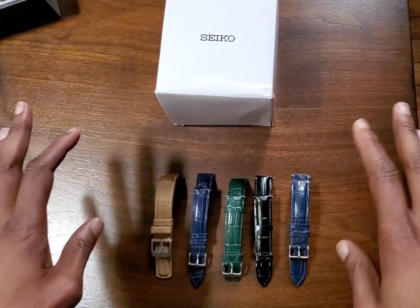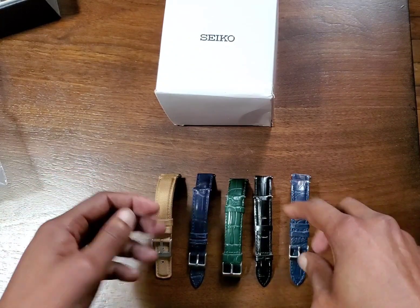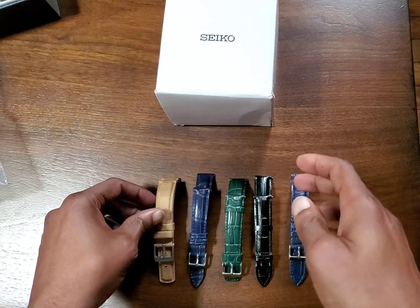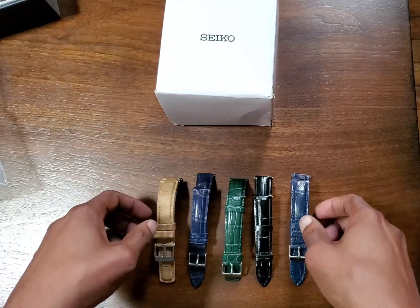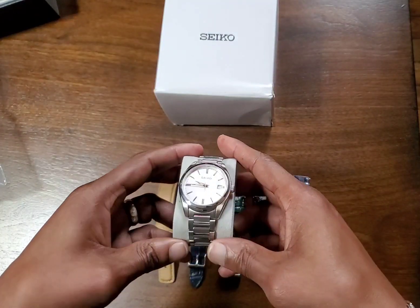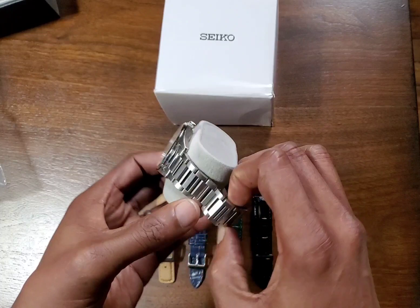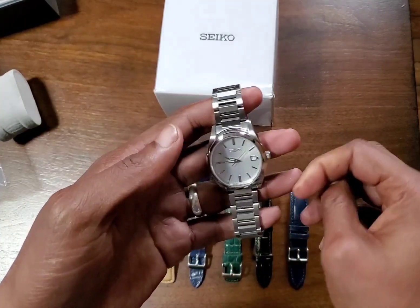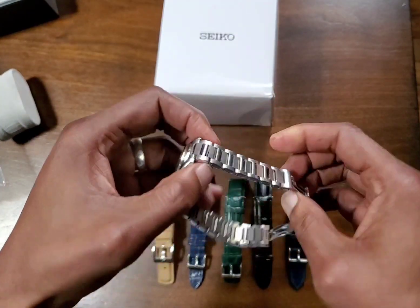So here are five aftermarket straps that I bought all on Amazon. They're all leather except for this one, which is sailcloth. I bought them for different watches, but I'll show how they can be applied to the SUR307. The bracelet I have on this watch, as I showed in my very first YouTube video, is from a Presage bracelet. It's really nice — it's heavy with solid links and a double butterfly push button clasp.